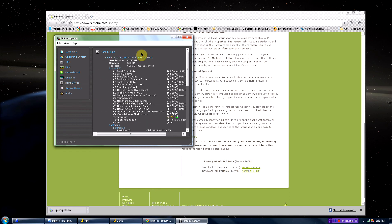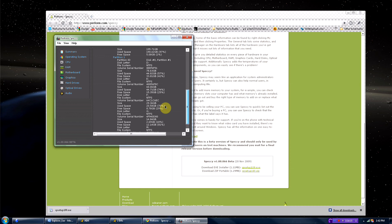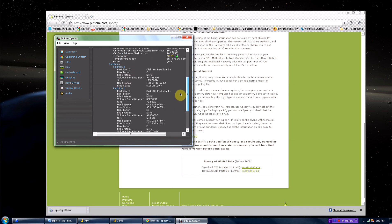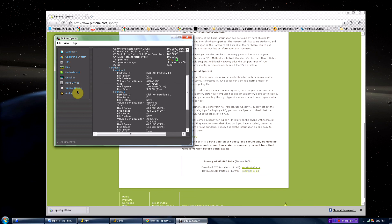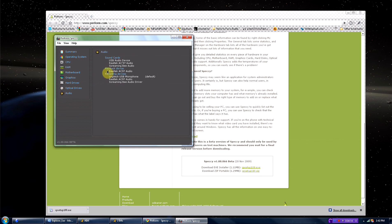Hard drive — got a new 500 gig because my old one crashed. It tells your partitions and stuff like that, that's pretty cool. That's my CD-ROM drive, and audio as well.